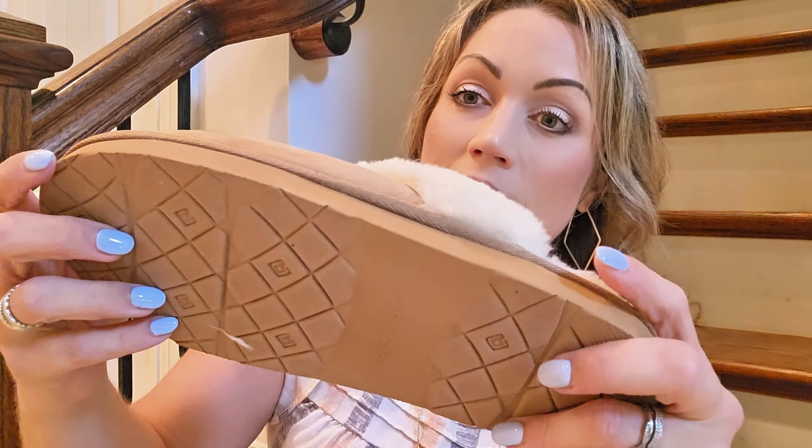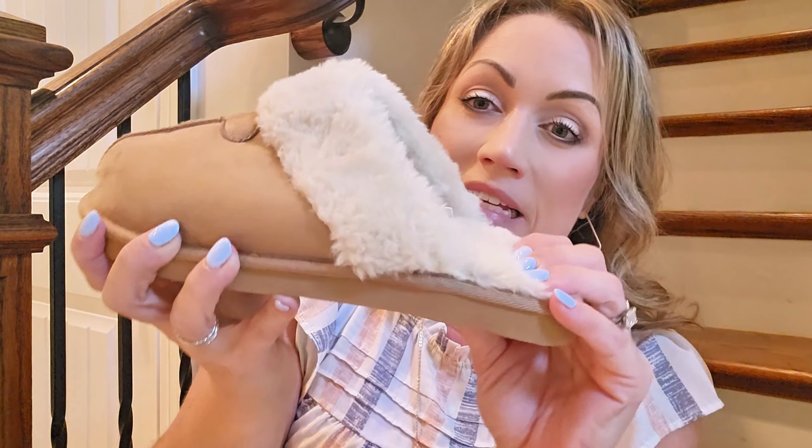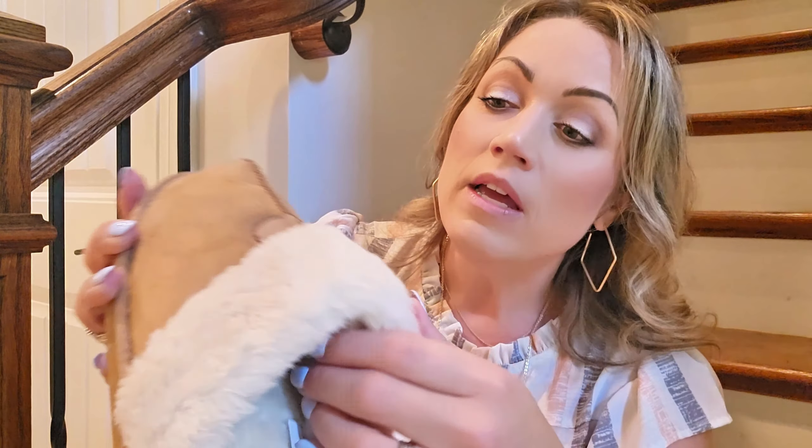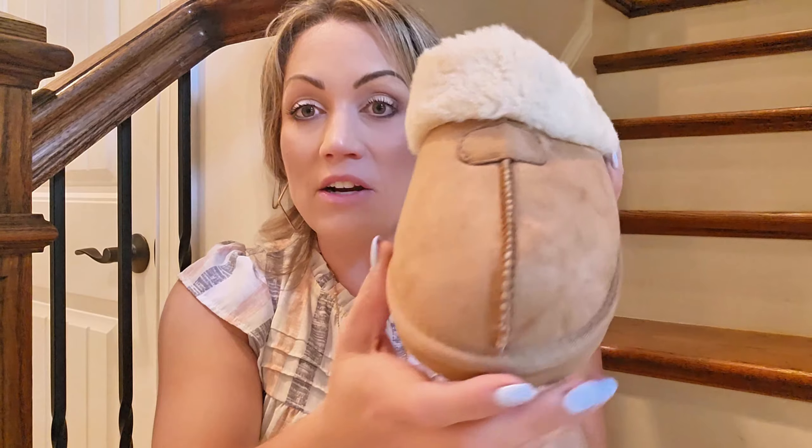This is what the bottom looks like. I wouldn't really say it's super flexible — this is a slipper, not really meant to be a walking shoe — but really nice details here.